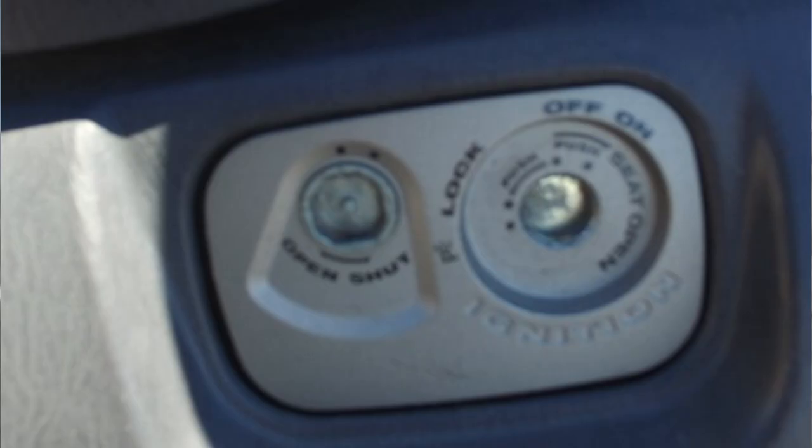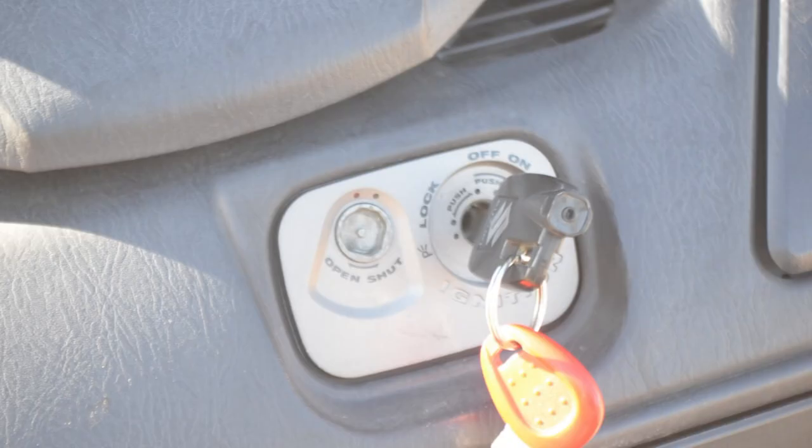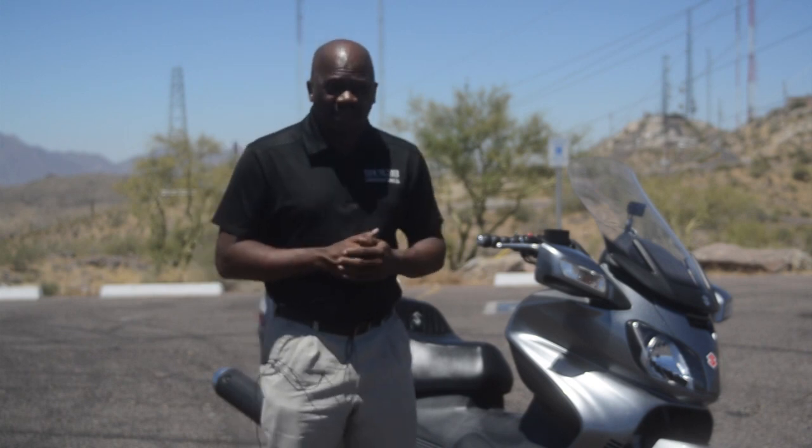Another safety feature is that the key switch has a plate that goes across it. Using the back end of the key, you turn it and the plate goes across the key slot, blocking anybody from jamming anything in there. So that's another safety feature you're gonna want.